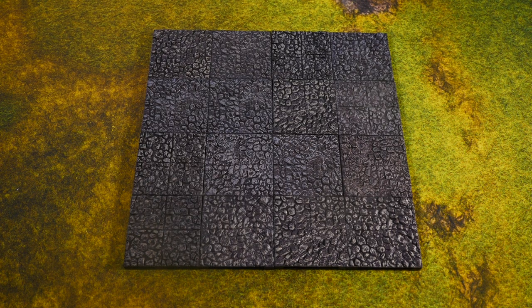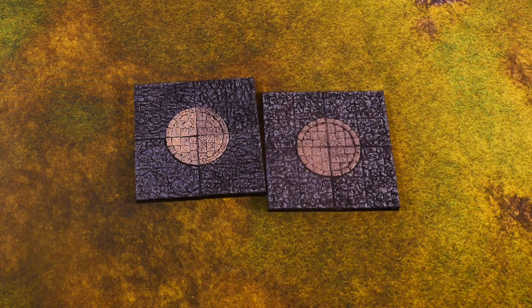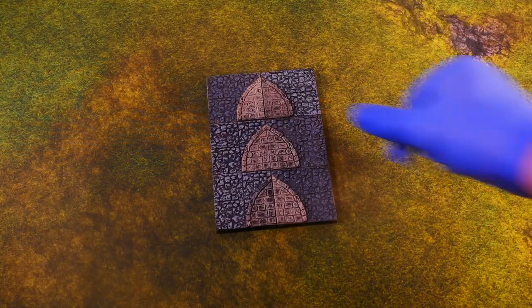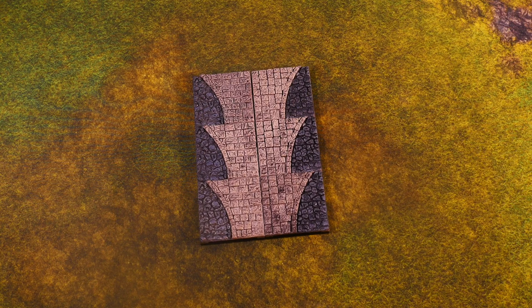Incorporate two styles of highly detailed stonework. Town Square includes 16 cobblestone street tiles, 18 flagstone sidewalk tiles, 16 half street tiles, 8 street inside corner tiles, 4 street outside corner tiles, 3 cobblestone left turn tiles, 3 cobblestone right turn tiles, and 3 flagstone left turn tiles.